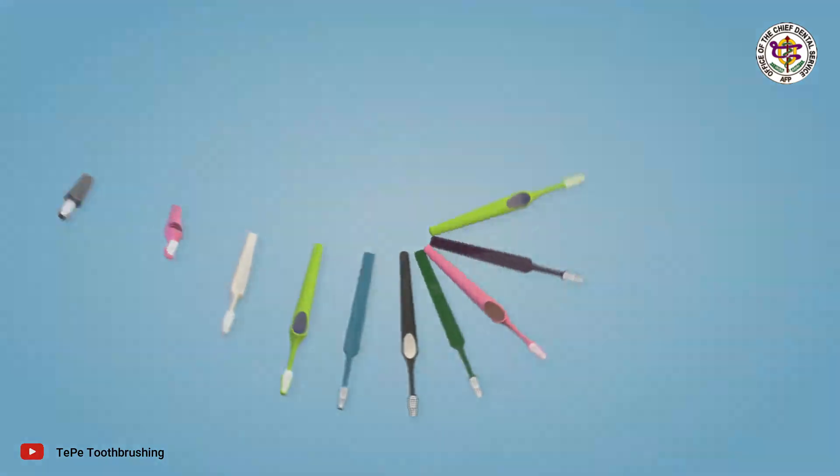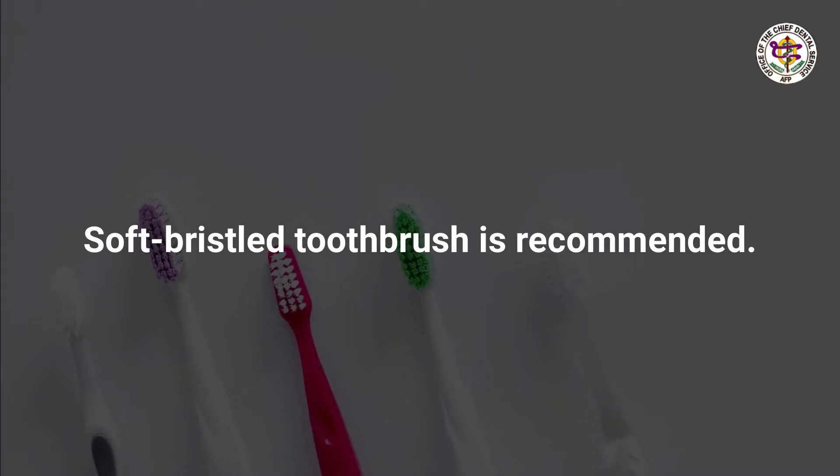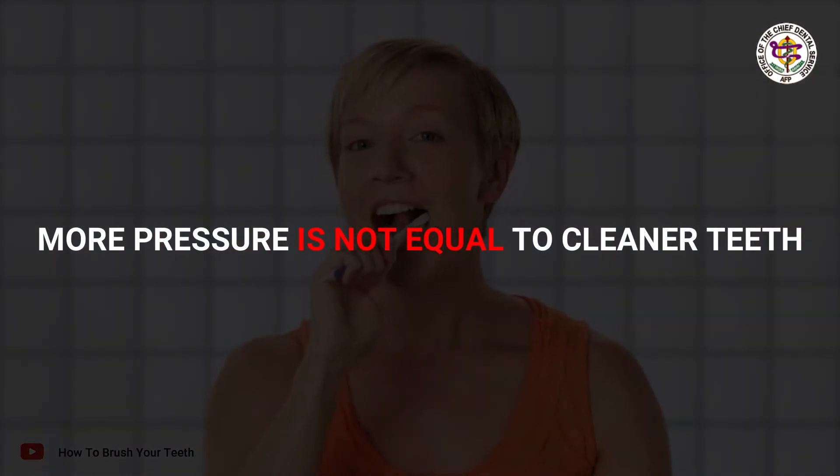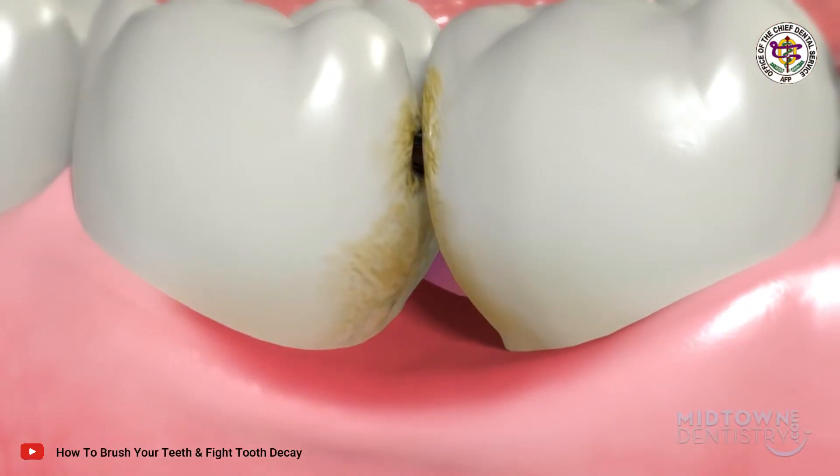In choosing a toothbrush, dentists' consensus is to choose soft bristled toothbrushes, especially if you tend to push harder against your teeth. More pressure does not equal cleaner teeth, and in fact can cause gum loss, which can contribute to tooth sensitivity.